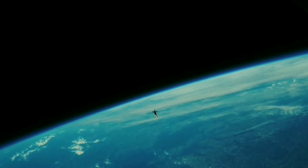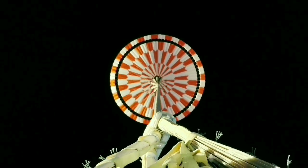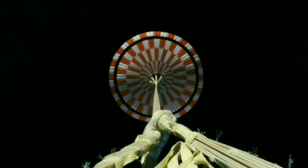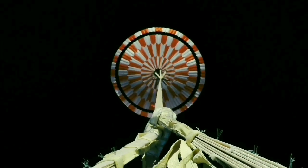The parachute was deployed at nearly twice the speed of sound. In less than half a second, 200 pounds of nylon, Kevlar, and Technora go from a small drum-sized bag with the density of wood to an inflated parachute with the volume of a large house, generating nearly 70,000 pounds of drag.